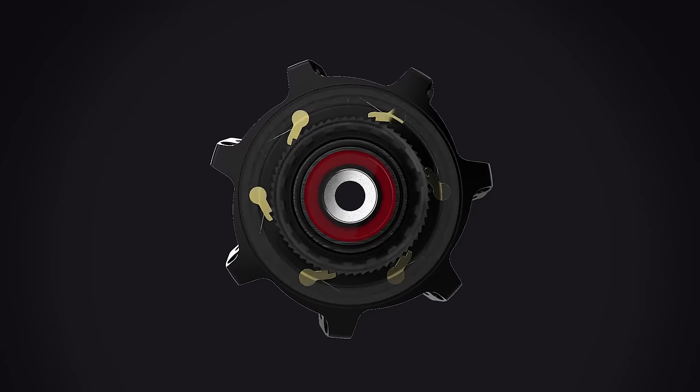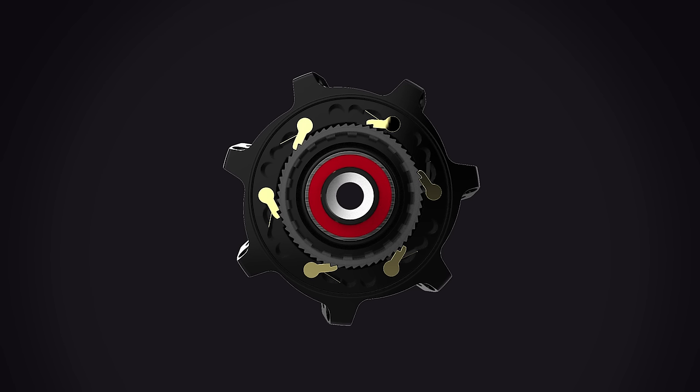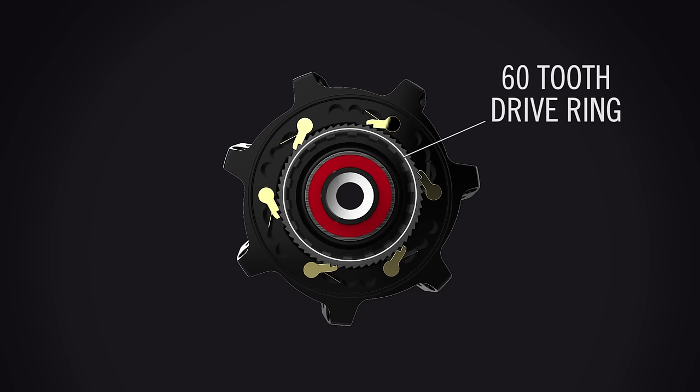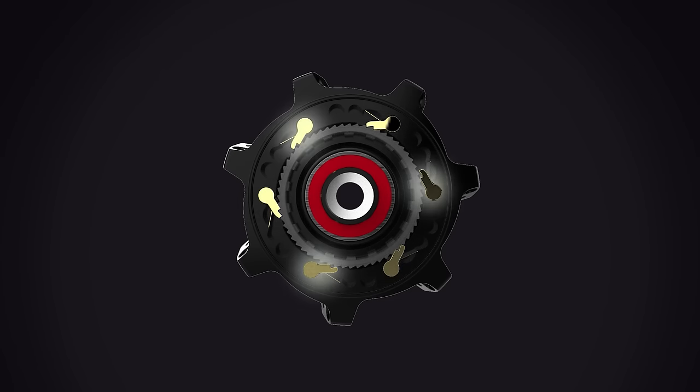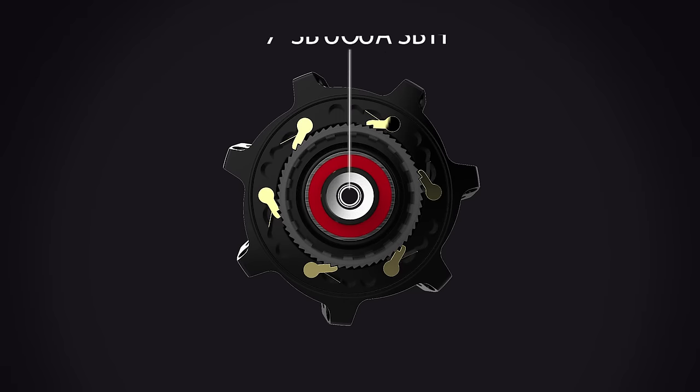Perfecting engagement was a priority at the outset of the Vault Hub design. The hub features a 60-tooth drive ring with six pawls, each having two teeth per pawl. There are two sets of three pawls, offset from each other, resulting in three-degree engagement for almost instant power.